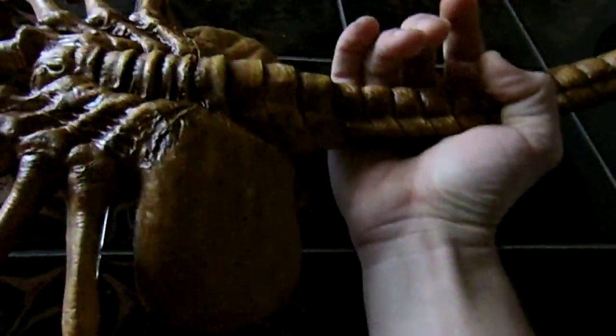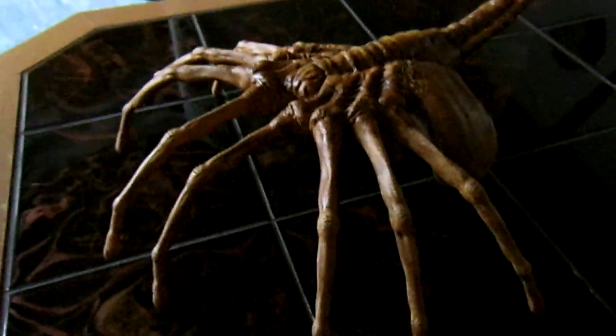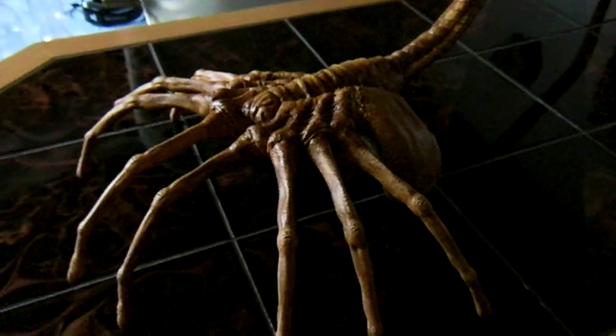That's basically it, ladies and gentlemen. This is my final work on the facehugger. Hope you like it — see you soon, bye.